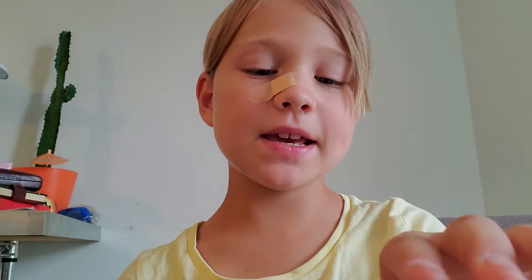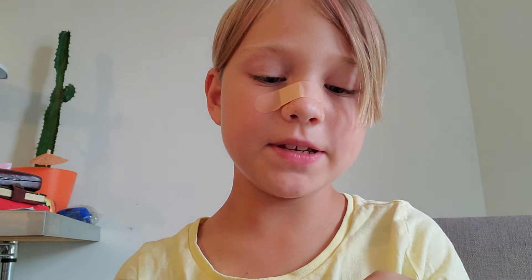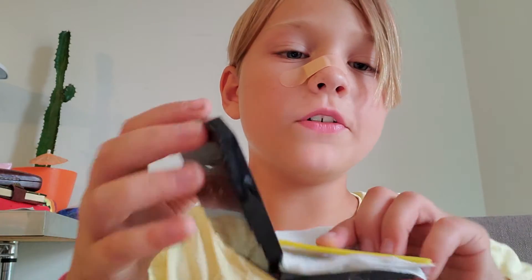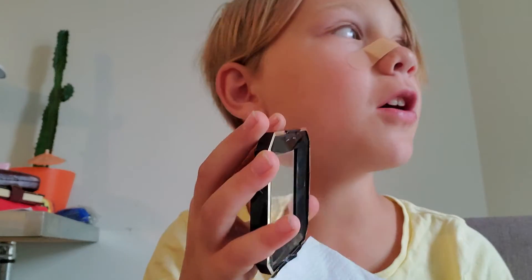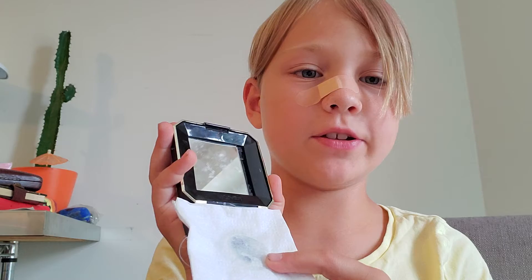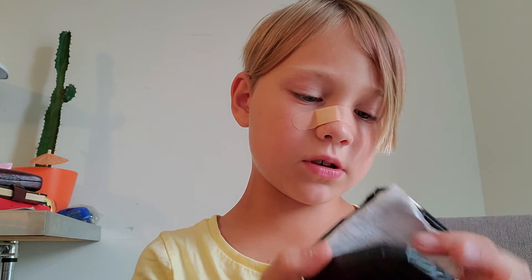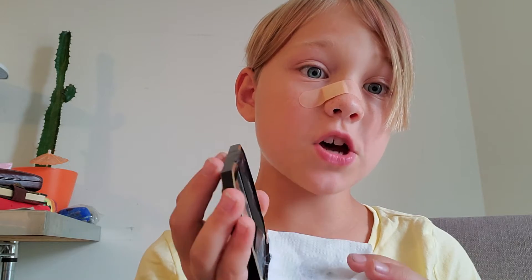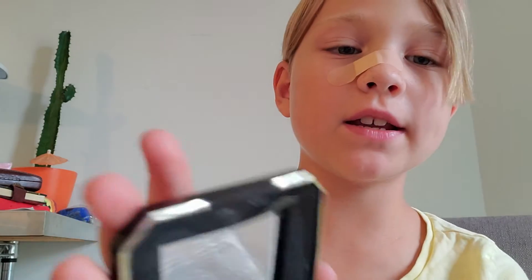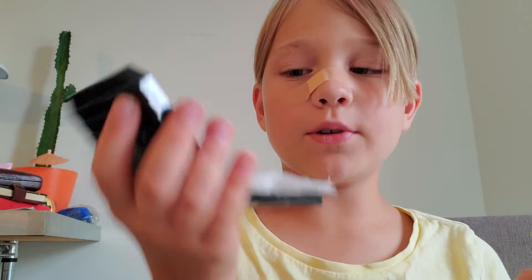Welcome back! Today I'm going to be making — trying to make — a vanity out of an old item. A long time ago I was trying to do something with this, like glue a napkin to it. So I'm just going to try to do something with this napkin glued onto it. I think I was trying to make a vanity, which is what I'm doing now, so this is fine.